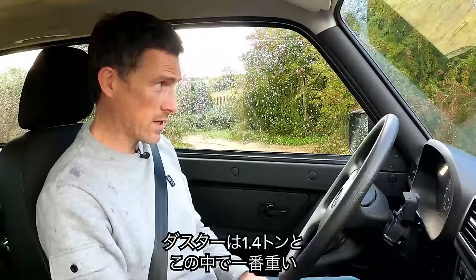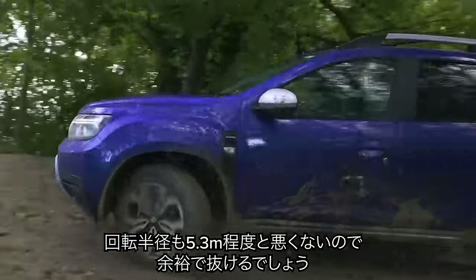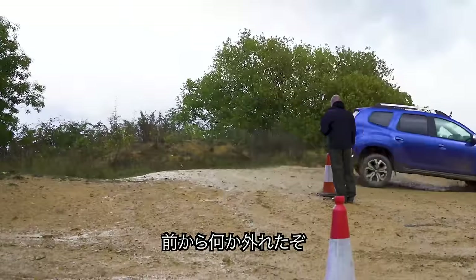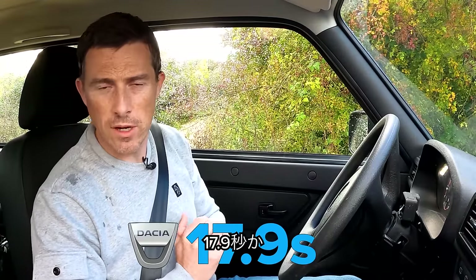There goes the Duster. It is the heaviest car at 1.4 tonnes, and it has an okay turning circle of 10.7 metres, so it should get around the top quite easily. Something fell off the front of it — I think that's just the towing cover. Darren, what was the time? 17.9 seconds.